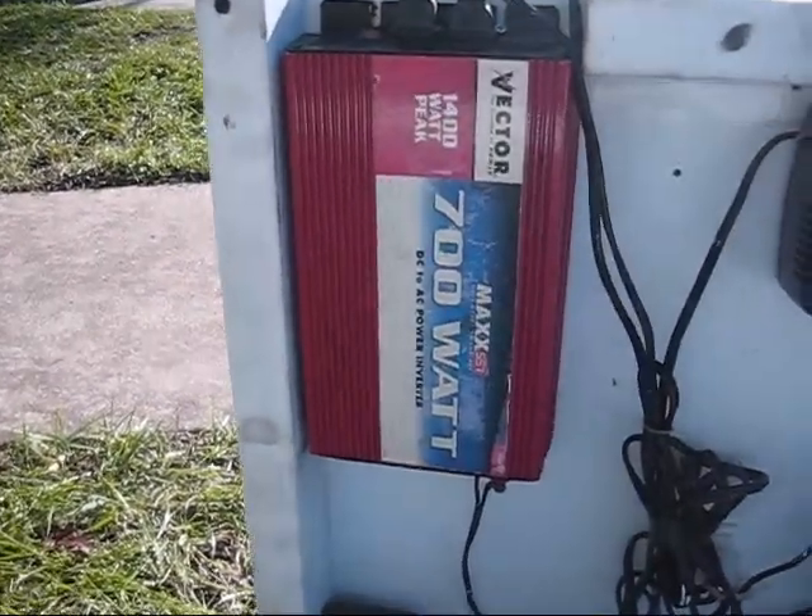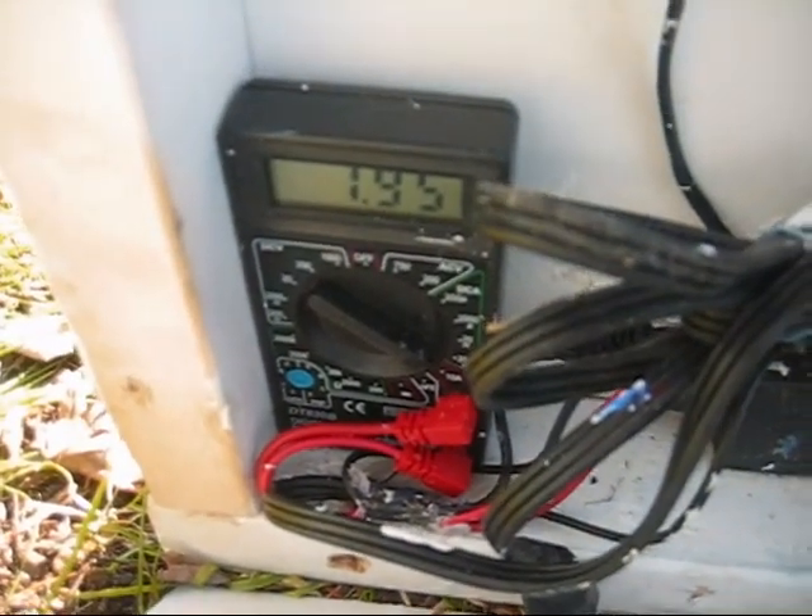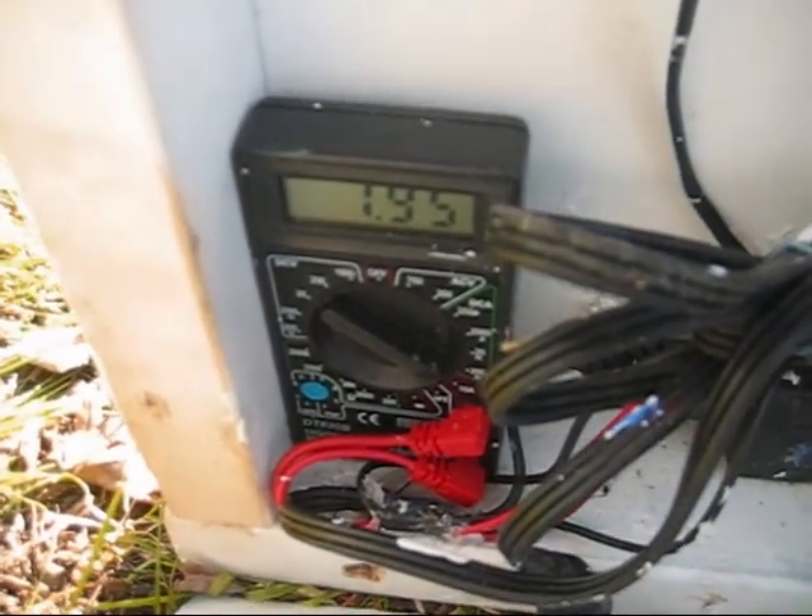700-watt power supply. Down here is a charger for charging with AC if you don't have any sun — a meter for measuring current, which will change as you change the angle.